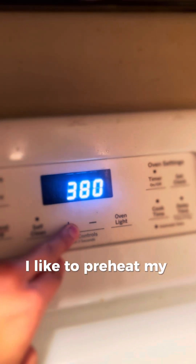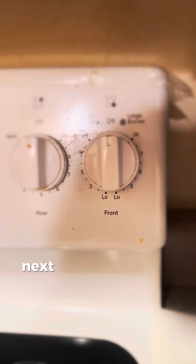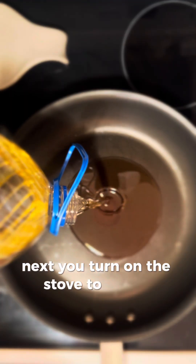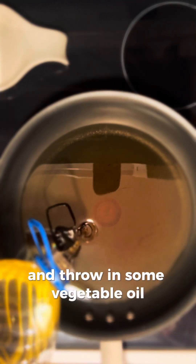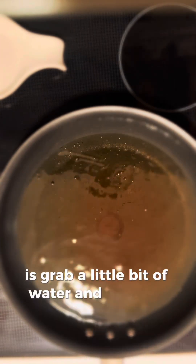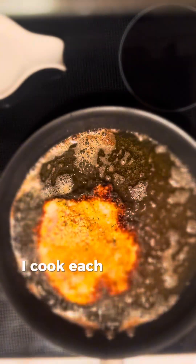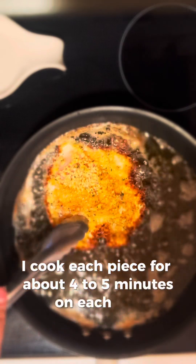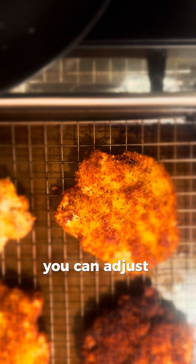I like to preheat my oven to 400°F. Next, turn on the stove to a medium heat and add some vegetable oil. To tell if it's ready, splash a little bit of water — if the oil sizzles, it's ready. Cook each piece for about four to five minutes on each side. If it looks a little darker when you flip it, you can always turn down the heat and adjust to how you like it.